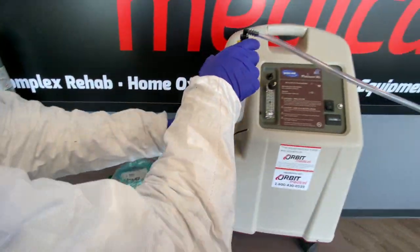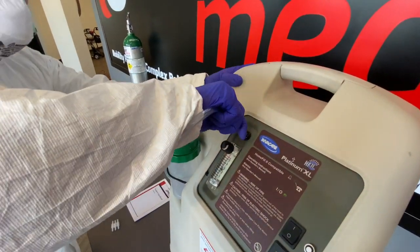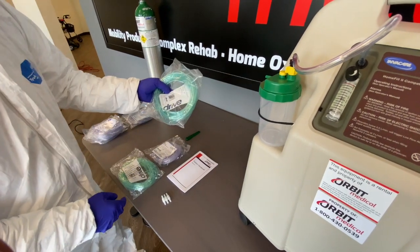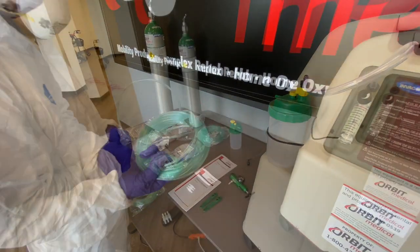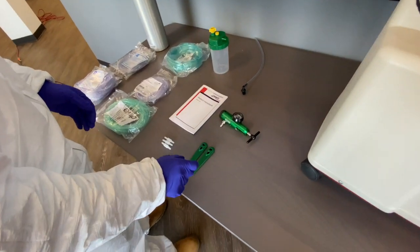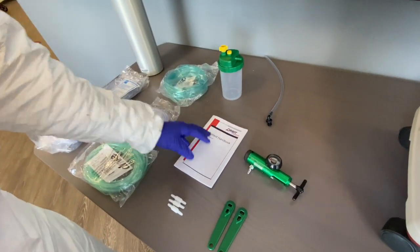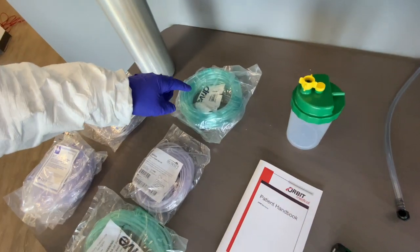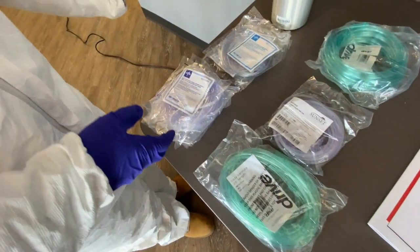I'll bring it over to the concentrator — this end will connect to the concentrator. I'll go ahead and grab the tubing; for this demonstration I'm grabbing the 40-foot tubing extension. In your kit you can expect to receive e-tank keys, your regulator, swivel connectors, a patient handbook, your humidifier bottle and connector, an extension tube 40 foot in length, a 15-footer, a 25-footer, and cannulas.